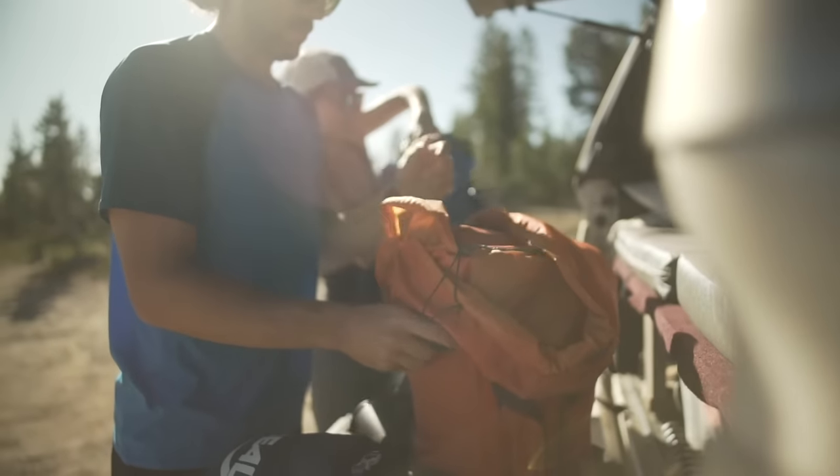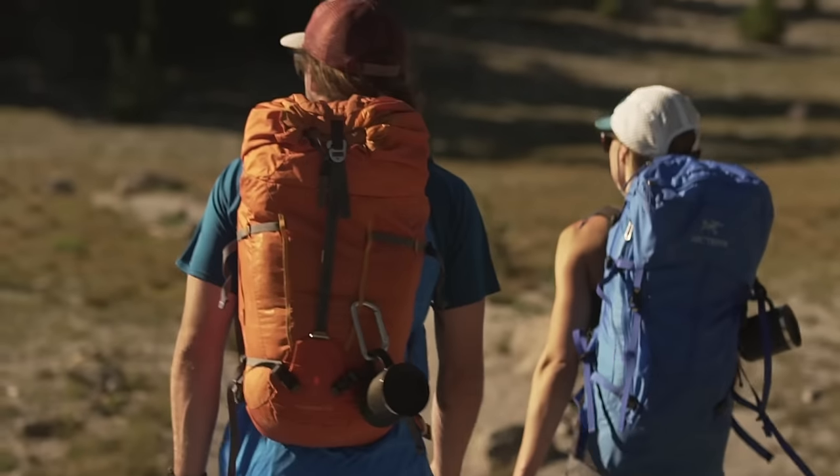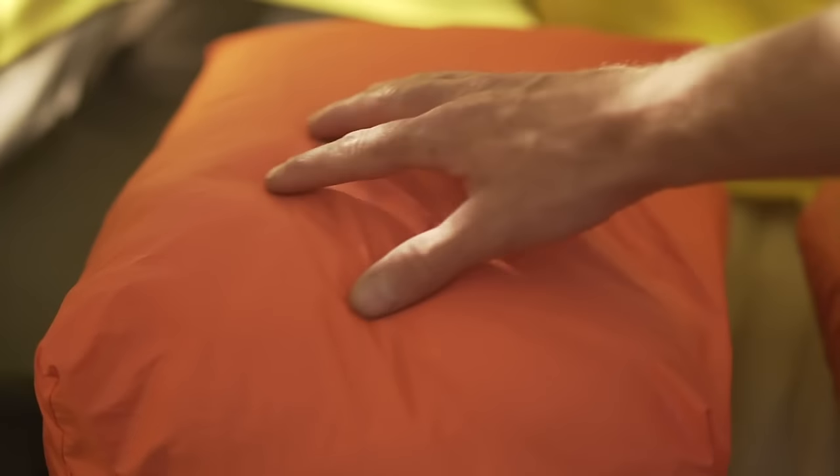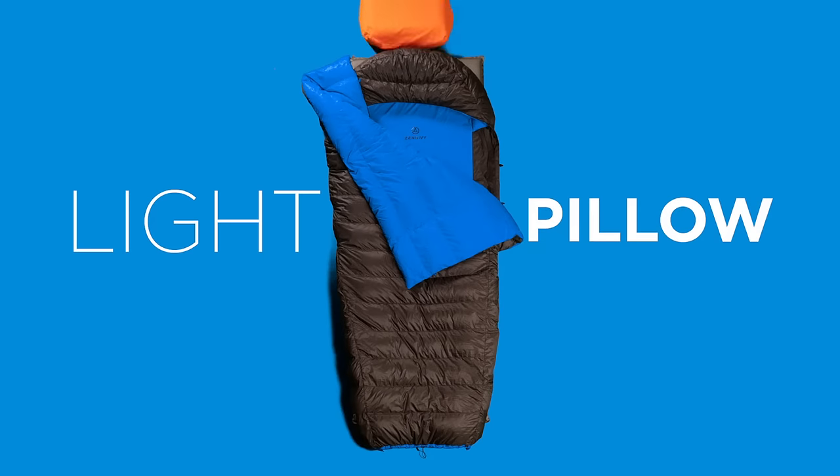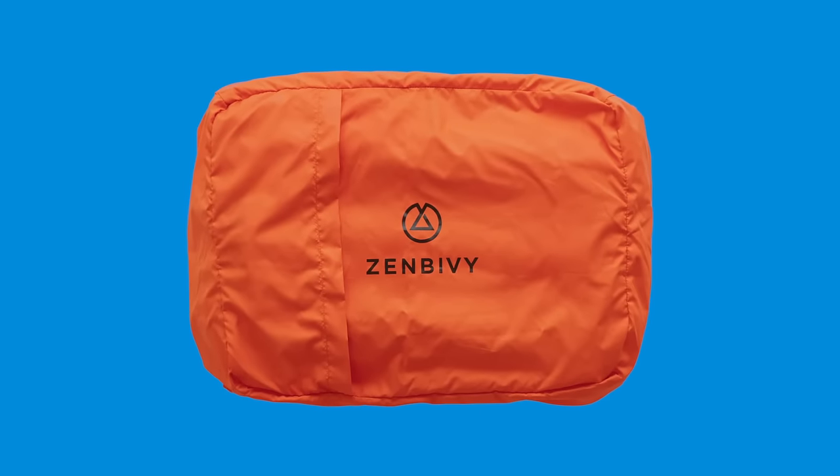If you're an ultralighter, the last thing you might think about is bringing a comfortable pillow along for the journey. That's why we thought of it for you. Introducing the Zen Bivy Light Pillow, an ultralighter's dream catcher.